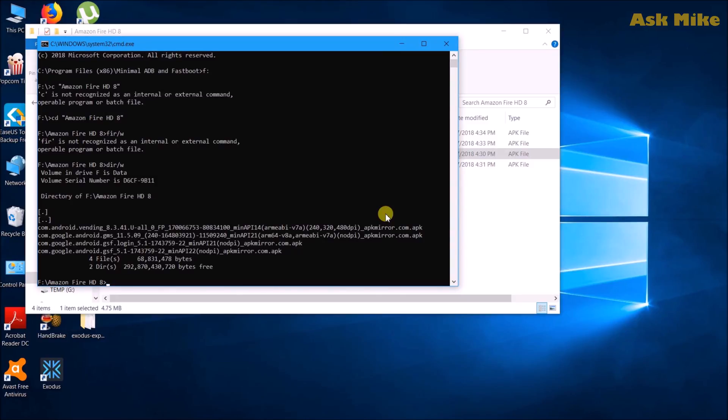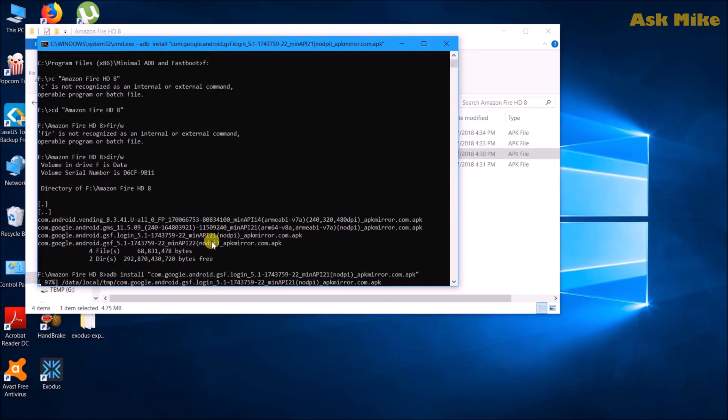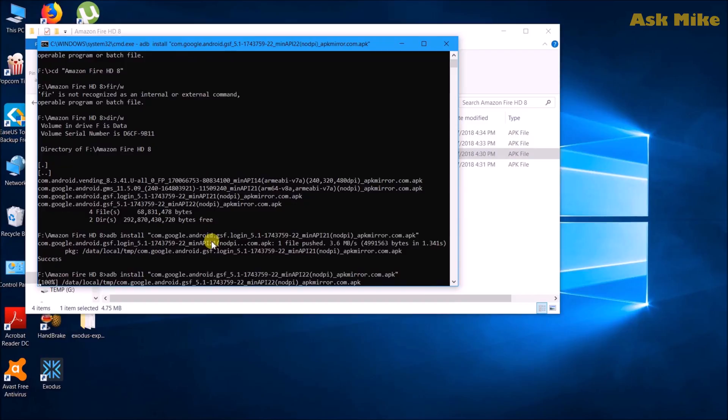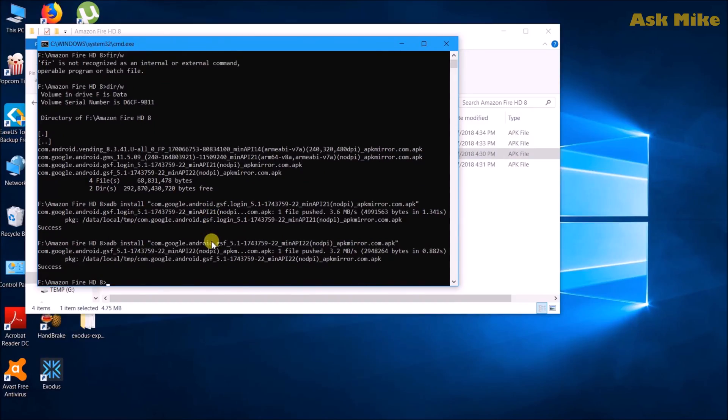We need to install the APKs in order. Type 'adb install' followed by the first one — the one with GSF login — this is the Google Account Manager. Type it in and press Enter, then wait for it to complete. The next one is 'adb install' again for Google Account Services, which is the GSF file. Type it in, then wait for it to complete.